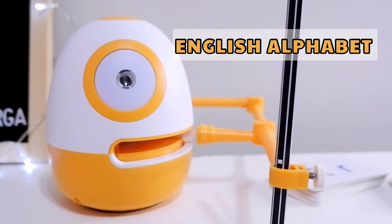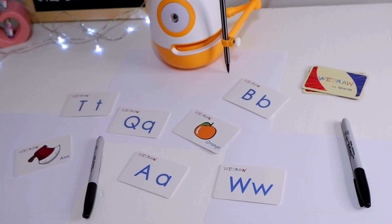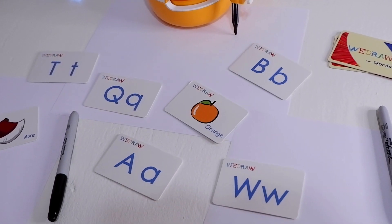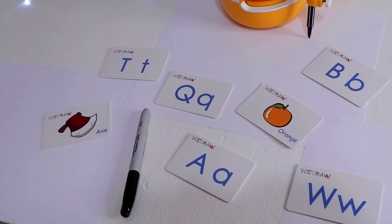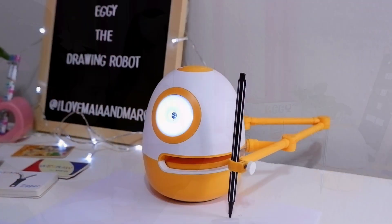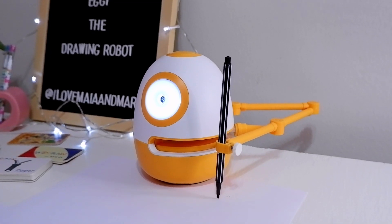Learn the English alphabet. While Eggie uses drawing and storytelling, kids like us will learn how to draw, spell, and read. You need to scan this card and place it on Eggie's eyes. Letter C.